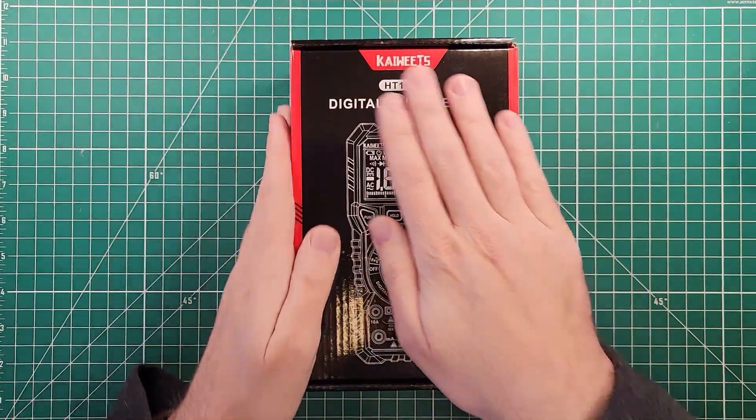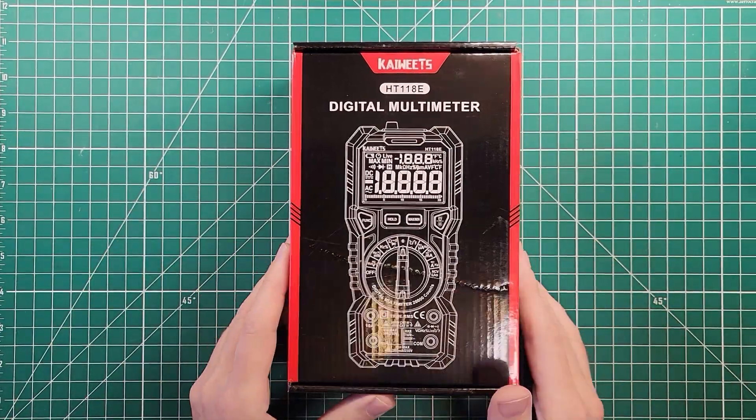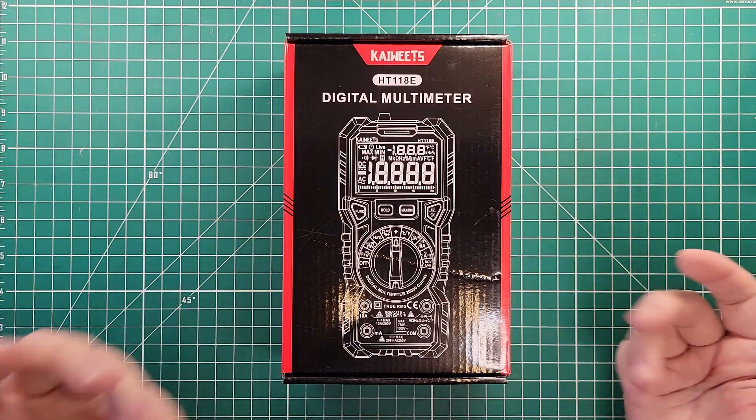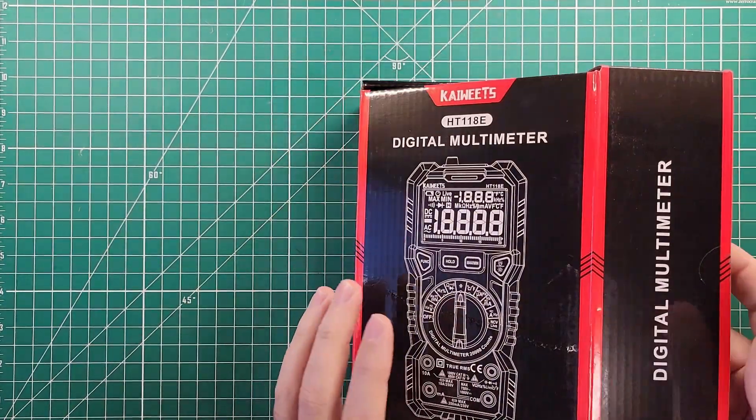I have done quite a few meter reviews on this channel and quite a few of them have been Kaiweets meters. I wasn't sure what to expect when this one showed up in the mail, but I figured I would share it with you and we'll do some first looks, some initial impressions, and we will take it from there.